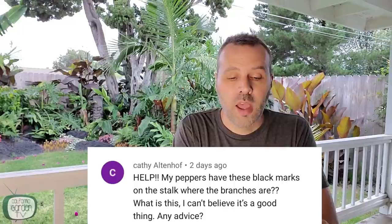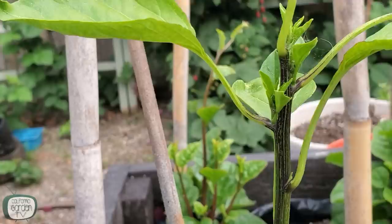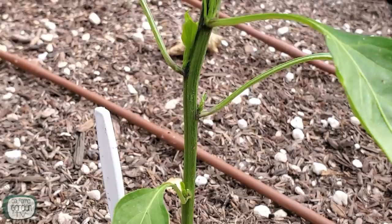Next question is from Kathy. She says: help, my peppers have these black marks on the stock where the branches are. What is this? This was actually a very popular question. In most cases, it's totally normal — it's just the coloring of the stem on a lot of pepper varieties. I've got some on my peppers and never really thought about it until I got so many comments about it. In most cases it's totally fine, and you'll see it as a very even distribution. If you've got splotches and maybe some furriness or something, then you've got a problem. But in general, you're totally fine.